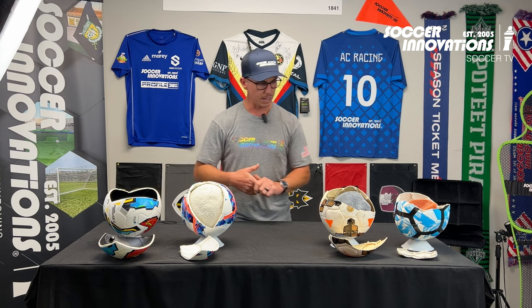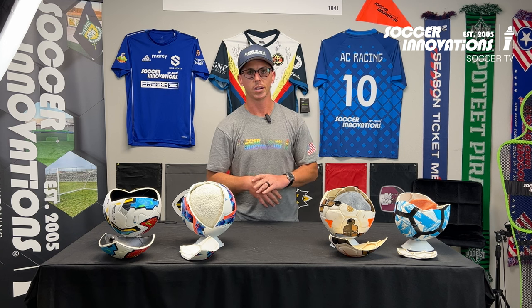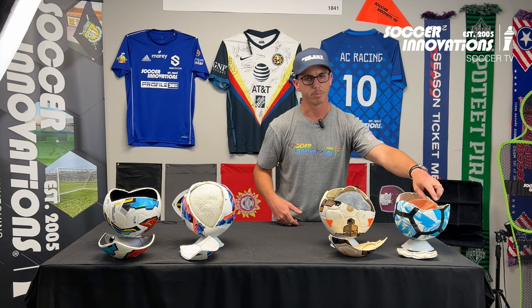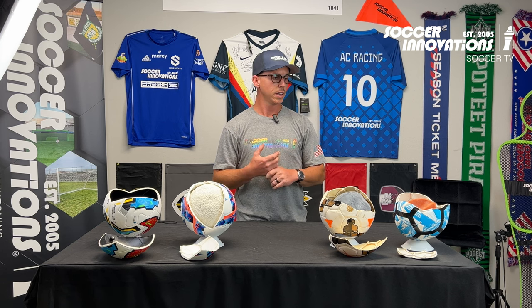What you see over here are two different color bladders. The black one is a butyl bladder — butyl bladders are excellent at holding air, but they just don't have that soft ping; you feel like you're almost hitting a rock. This orange-brown bladder is your latex bladder — that's your premium bladder. You'll find those in your World Cup match balls and Champions League balls, but the downside is it doesn't hold air — you'll lose air the next day or two and constantly be pumping up the balls.